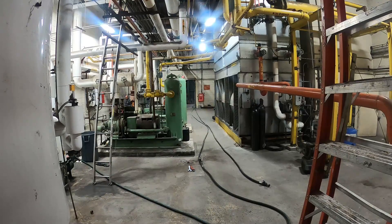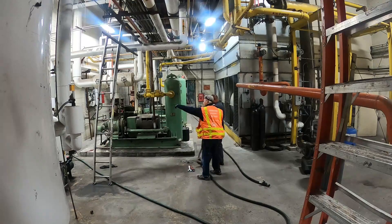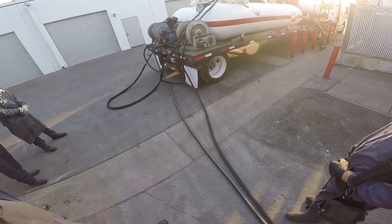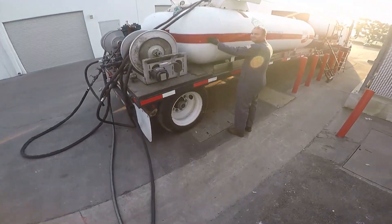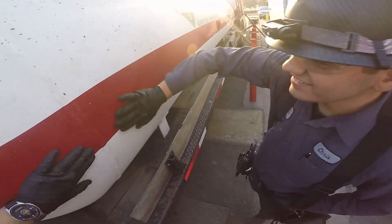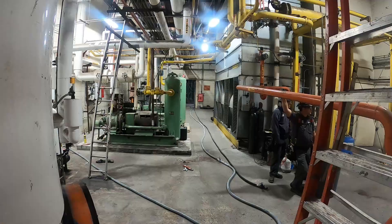It's light. Yeah, it's right here. That's like 450 gallons.